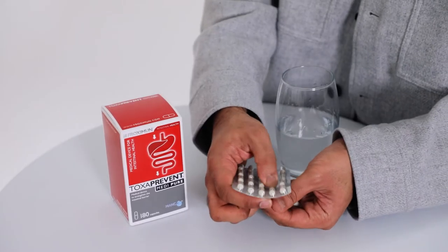Simply take two Tox Brent Medipure capsules 30 minutes before each meal, up to three times per day, with 200 millilitres of water.